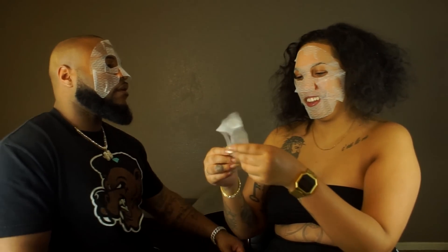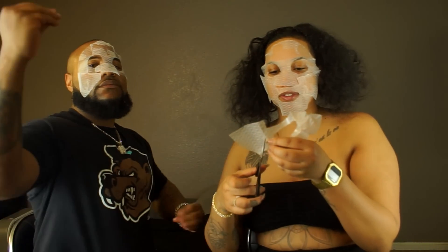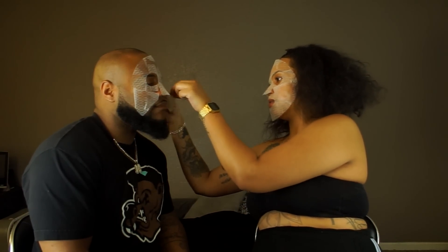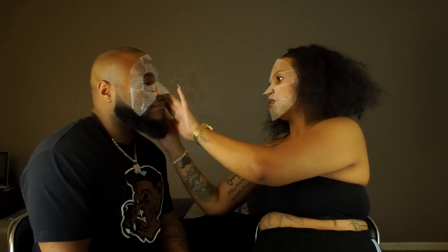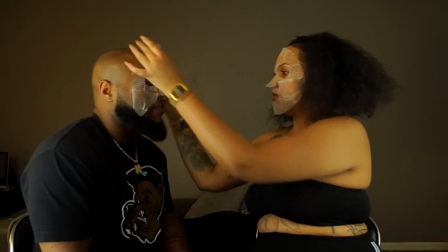You look like Nacho Libre! This is a nice calm night — face mask and chill. It got on my lip though.